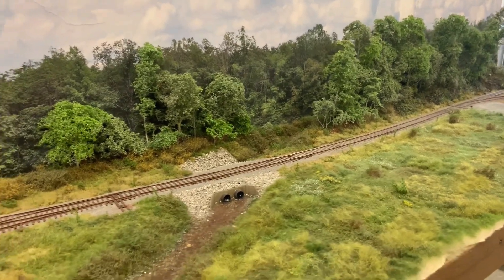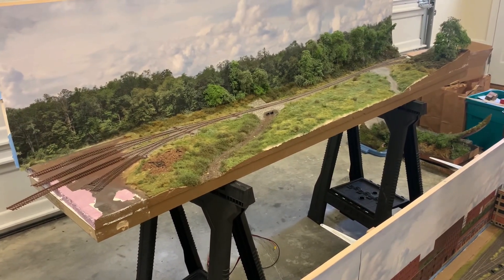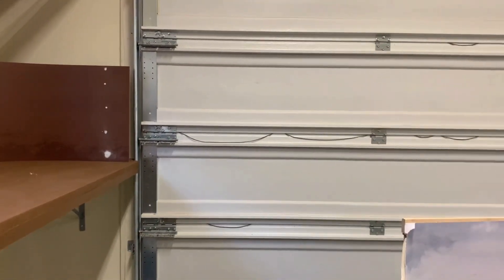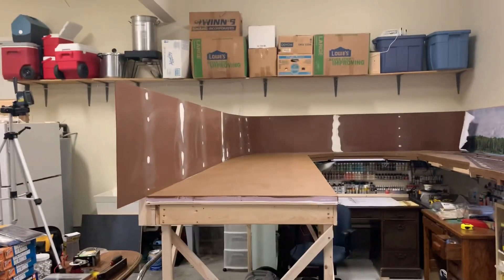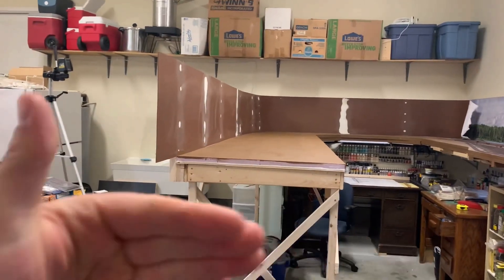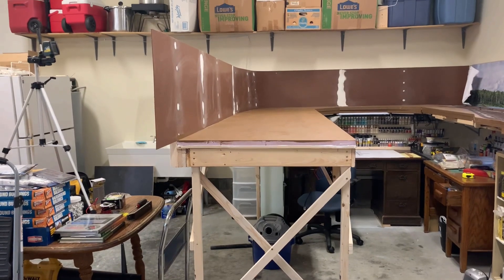Welcome back. I've got a module up on sawhorses because I'm trying to build the bench work underneath it and I don't want to interfere with where terminal strips are. I want to get that built and put it where it's going to go. I've got the layout in a state where I'm ready to keep extending this way, but I want the creek scene in place so I know how far to bring the peninsula before the track starts curving back.